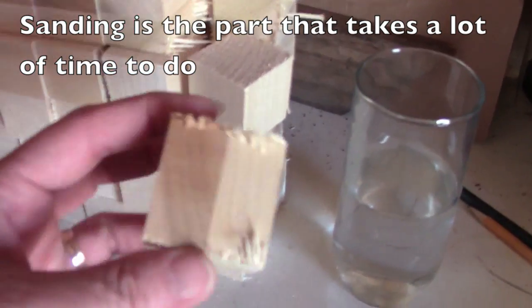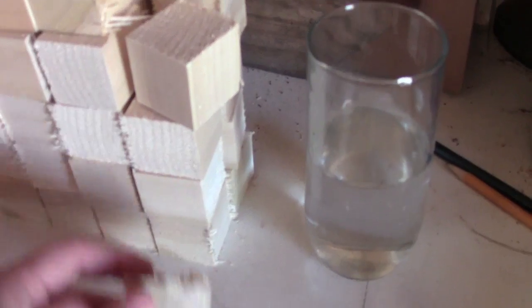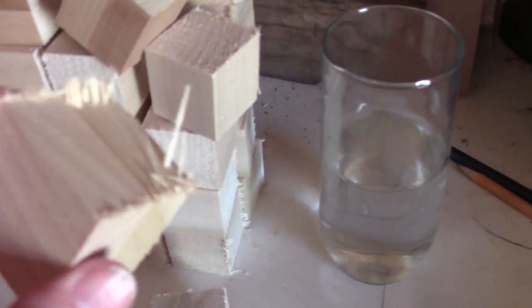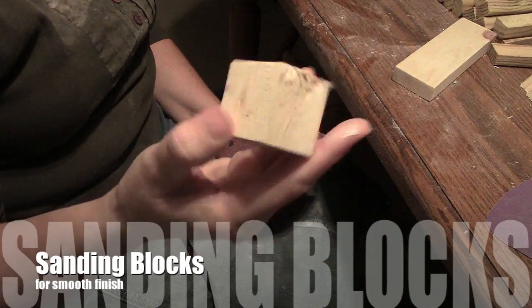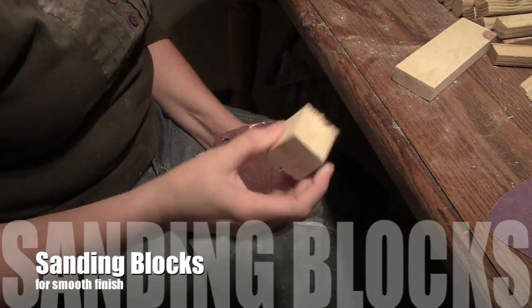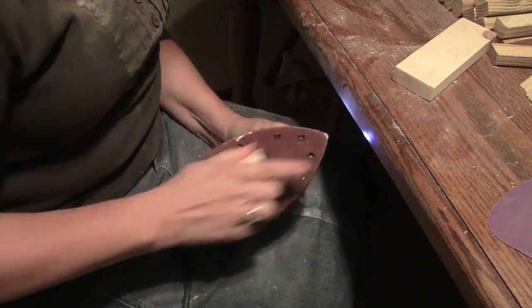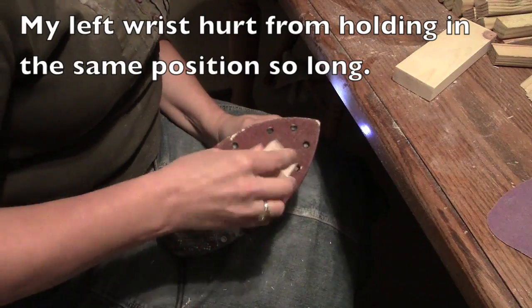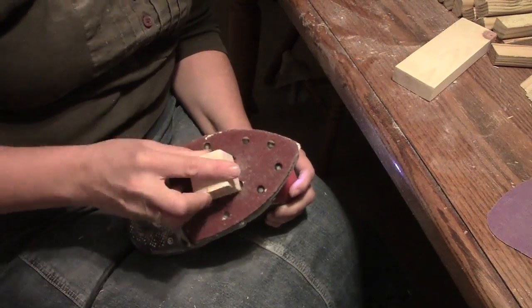When I cut the blocks, they always have rough edges with little splinters that need to be sanded off. I use a mouse sander to give a smooth finish to the block. With my first set of blocks, I used my mouse sander the traditional way, which was very tiring on my hands. After a while, my hands were all tingly from holding the vibrating sander for such a long time, and I got sawdust all over myself.